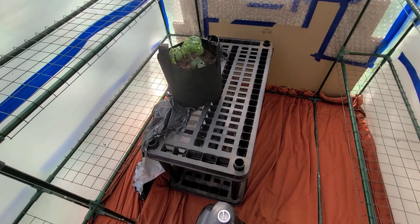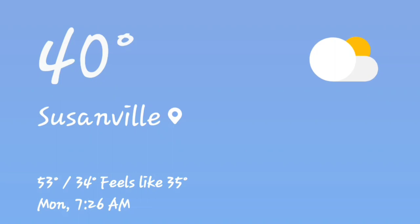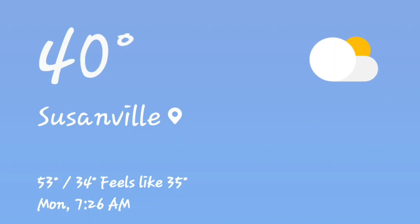It's 7:30 a.m. and it's 40 degrees outside, and 73.6 degrees Fahrenheit inside the greenhouse. I would say that, my friends, is a success.